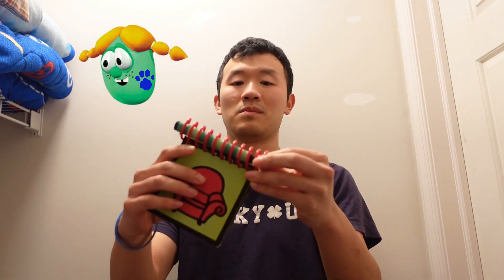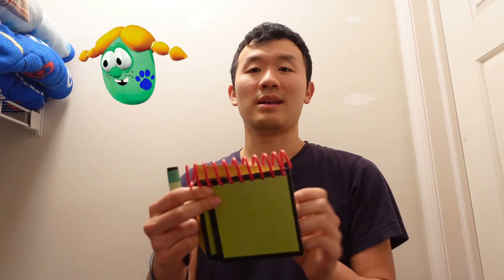You know what we need? Our handy dandy notebook! Notebook, right. So let's draw a Rosie Grape in our notebook.